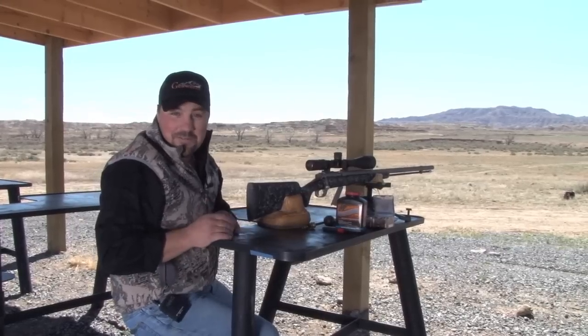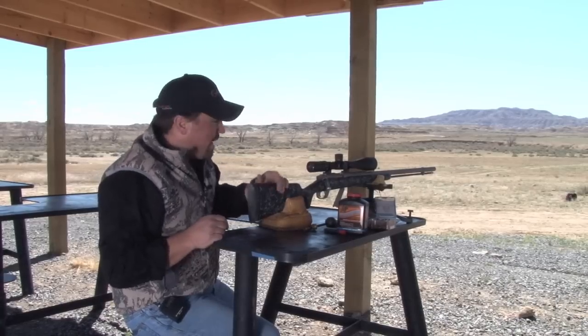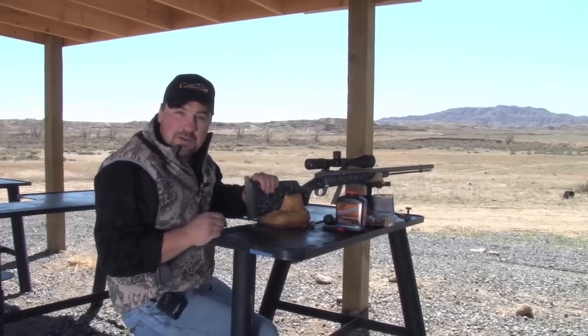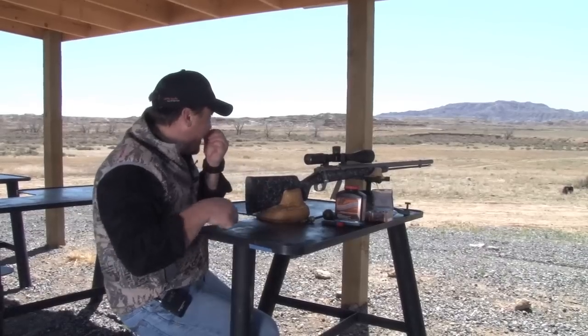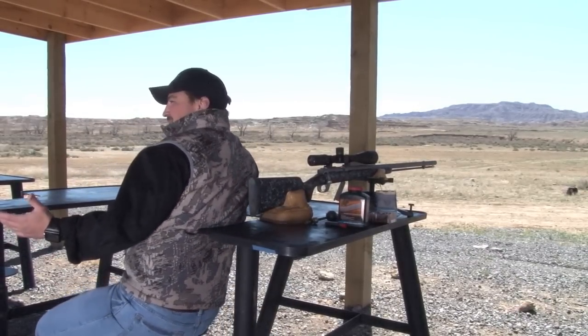500 yards isn't much of a shot with one of our Gunworks rifles, but this is our new LRM 500, and that was a 500-yard shot I just made with this rifle. I don't think we were expecting you to hit it — that freaking banged it, didn't it?